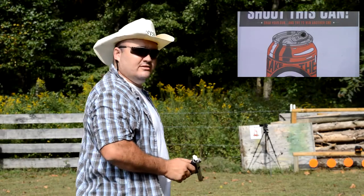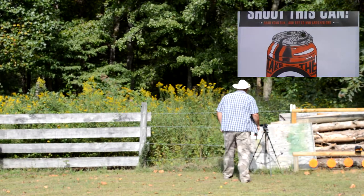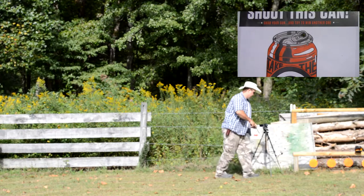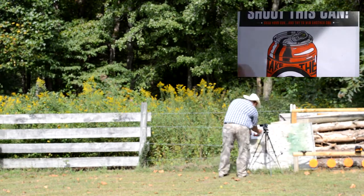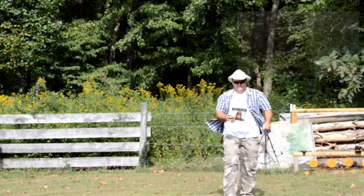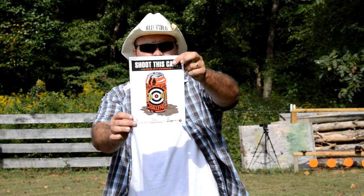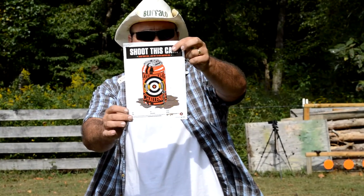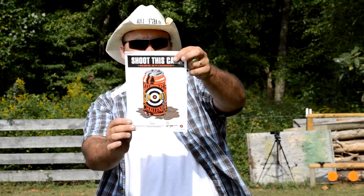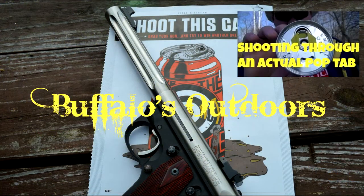Well, I can't tell from here real good, but it looks like I got it. Let's go check it out. Got him — right through the tab. There you go, Field and Stream. Hope some of you guys watch this video. Man, I couldn't ask for better than that. Thanks for watching!